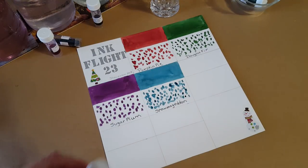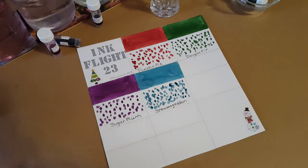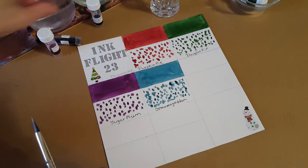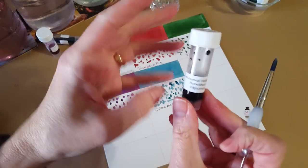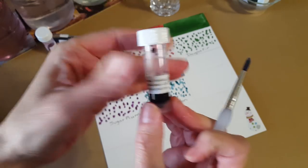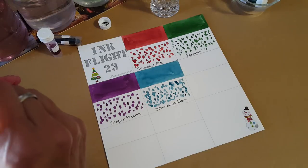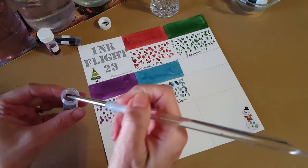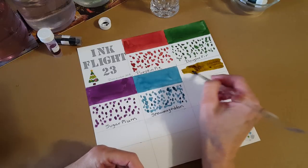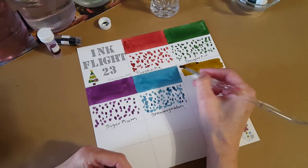That's four — on to number five! Burnished Gold. Let's hold that up so you can see it: Ink Journal Holiday Blend Burnished Gold. I don't have much gold in my ink collection. I always like to check the bottom to make sure they're not shimmering. That does kind of look like a patinated, antique kind of gold.